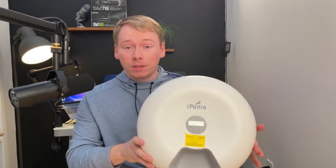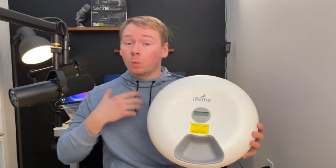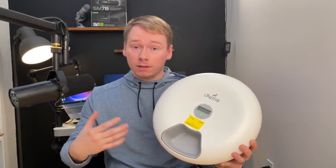This is a pretty easy device to use, to be honest. It's not very difficult. You're just going to preset timers into the pet feeder itself. Once that time comes around, it's going to rotate around and the food is open and ready for your pet to eat.